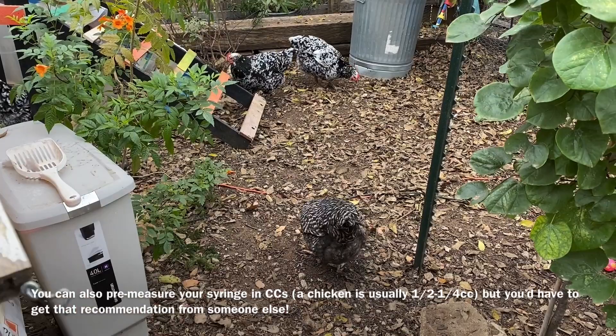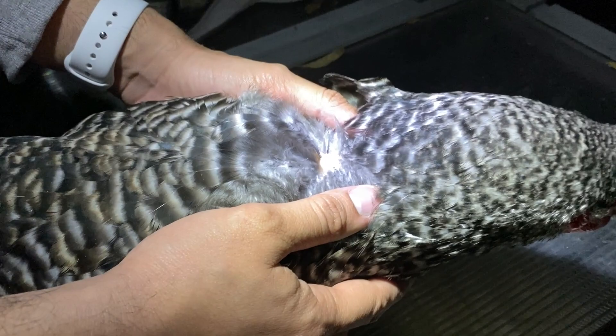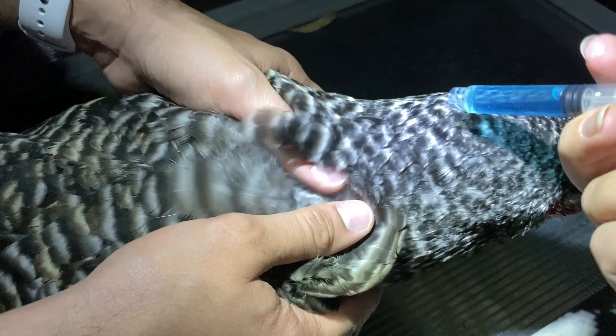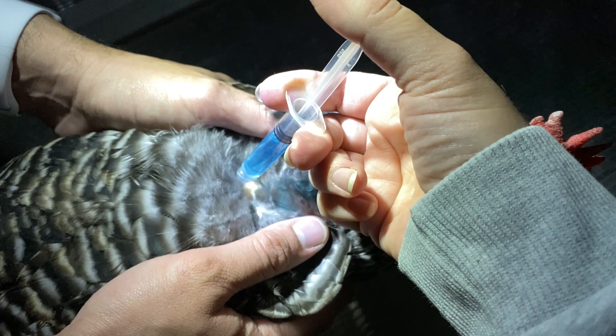So here on late-night chicken medicating — I feel like we're doing some kind of shady side business. This is Gracie, my Barred Rock. I have the Ivermax here. You want to get to where you can actually see the skin. I'm actually putting it on her flesh and not on a feather, and then I make sure I can see what I'm doing. So I count: three, four, five, six, seven. She's done, because now she can't touch it, she can't mess with it. It's going to get absorbed into the skin, and that's it.